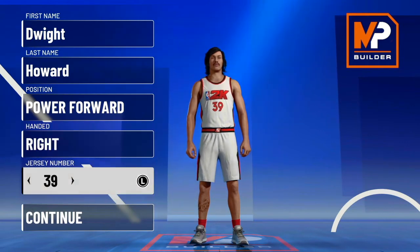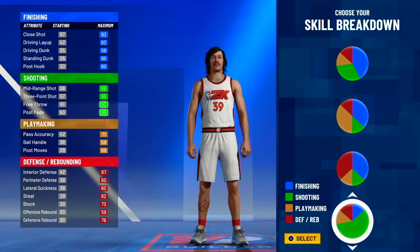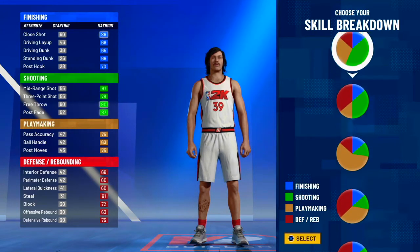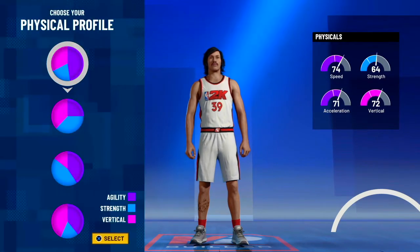Alright, now on to the pie charts, let's get them sorted out. For the pie chart, you can go full blue for Dwight Howard, you can go red or blue, but not really red — I don't reckon he's just a full-on defensive player. So I'm going to go with red and blue, I reckon for Dwight Howard, that's most like him.